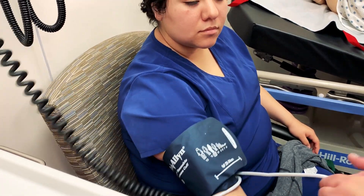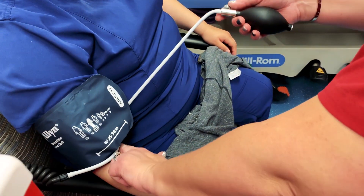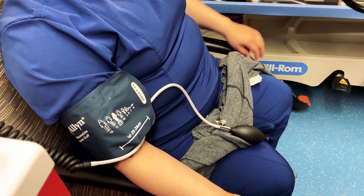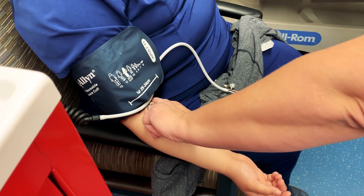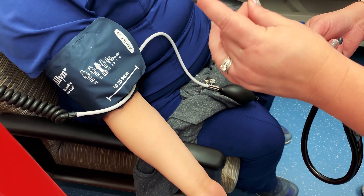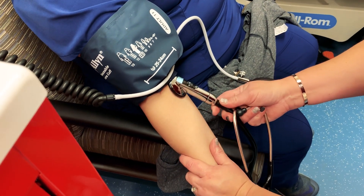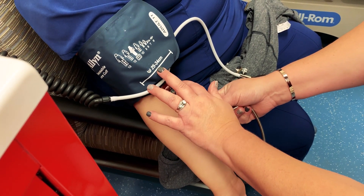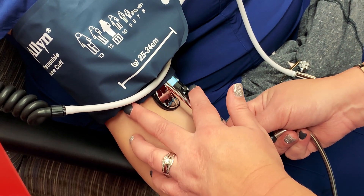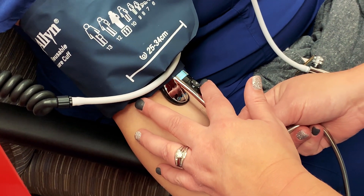Have the patient relax their arm. I'm going to put my valve and the bulb down. You're going to put your stethoscope on and place it over that pulse point, and you're going to hold it with your fingers — not your thumb — so that you don't pick up the radial pulse in your thumb. Place your stethoscope there.